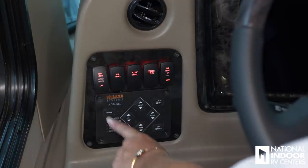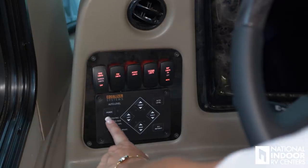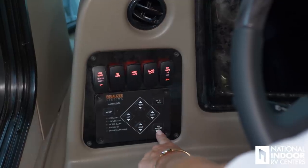And here we have our Equalizer system, which is our hydraulic leveling system. You just hit the power there — you can auto level, go front, right, rear, or left, or retract all. And we have two USB ports right here at the dash.